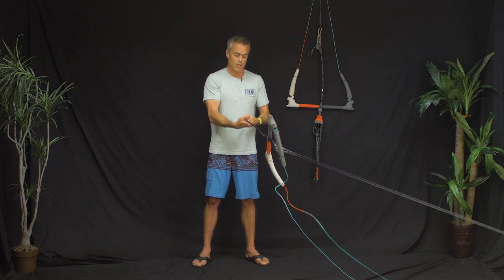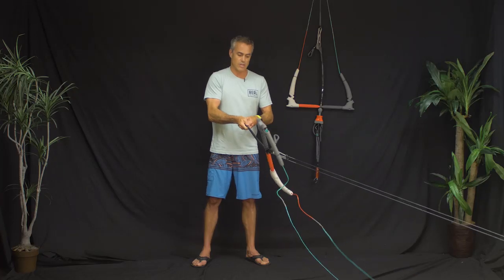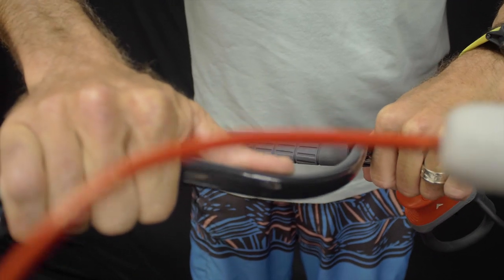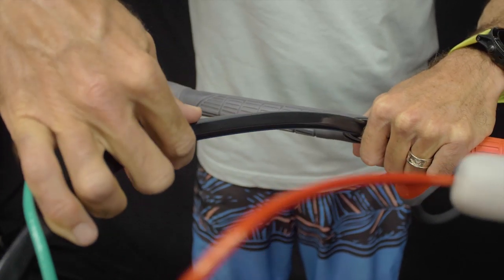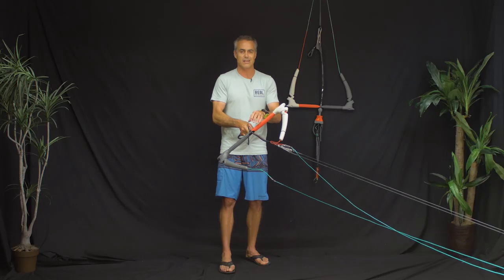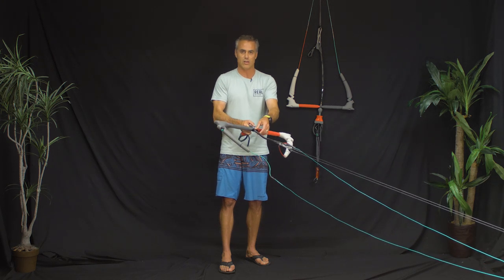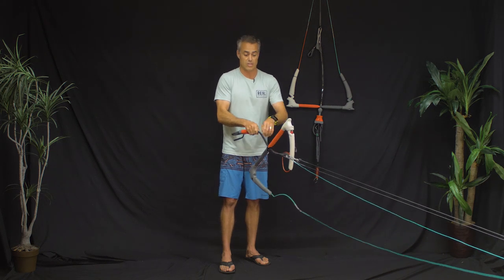Below the bar you have a center line swivel, so you can untwist your center lines just by spinning it. The tubing is rectangular, so if the bar is really sheeted in it can sometimes take two hands to untwist, but it does work.